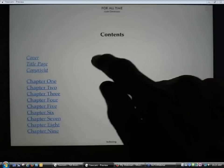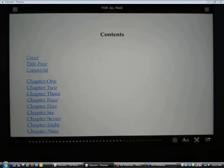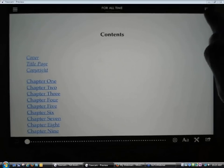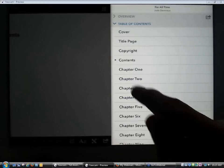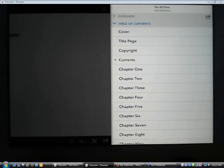If I want to bring up more menu options for reading, I can tap in the center of the screen. Here's brightness control down at the bottom, and here's font control if you want to change the way the screen is displayed. Up in the upper right-hand corner is the table of contents, so I'm going to go ahead and jump to Chapter 3.